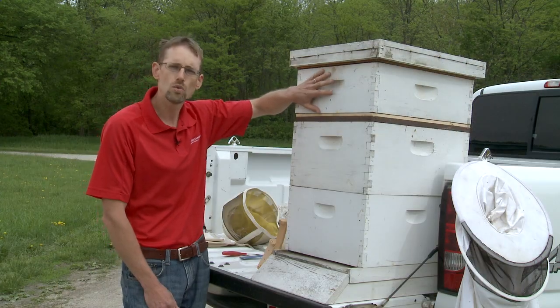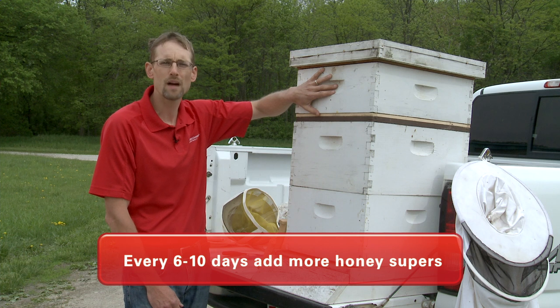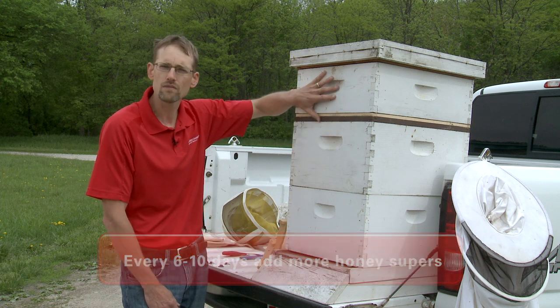Over time, you will have to — in some cases on a week to ten day basis — add more honey supers. When that population reaches its peak of 30 to 40, maybe even 50,000 bees, you're going to have to give them space.